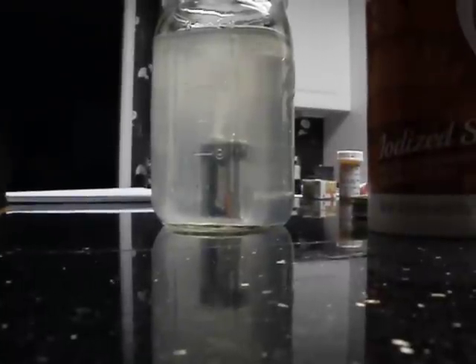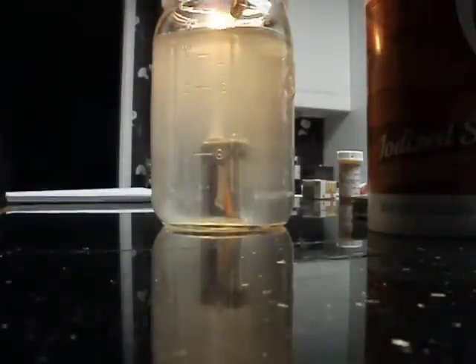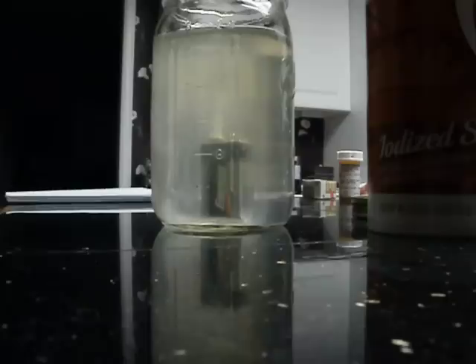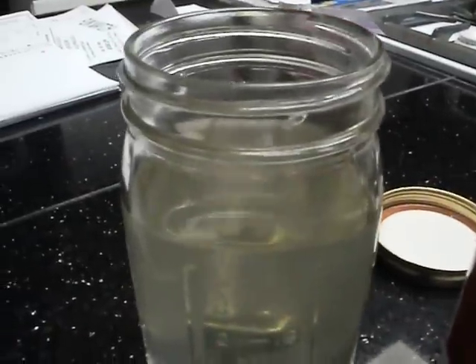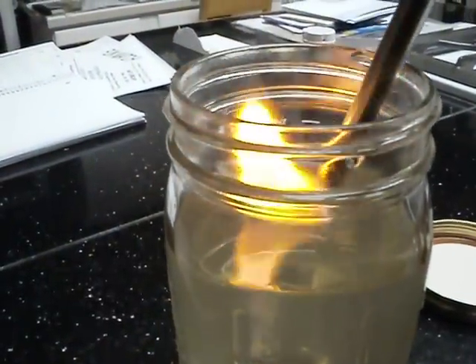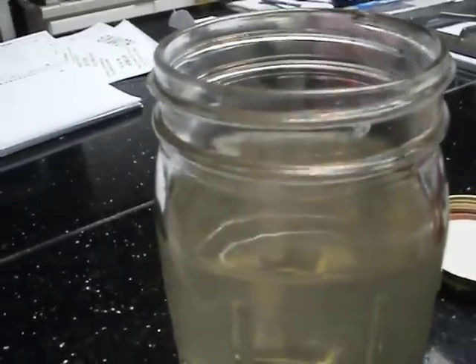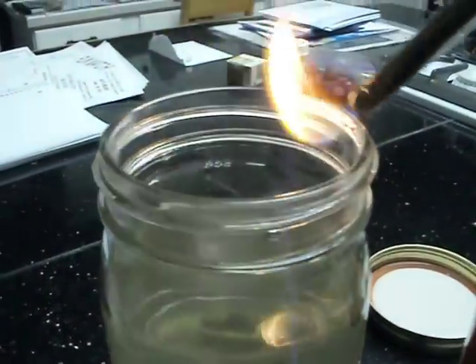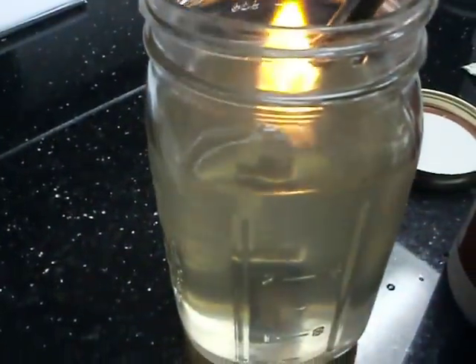Now let's try to see if it's ignitable. Let's get closer guys. Wow, look at that — even just that thin layer above it, it's combustible.